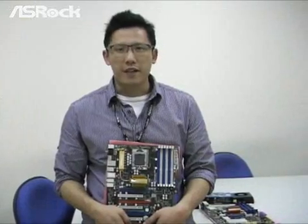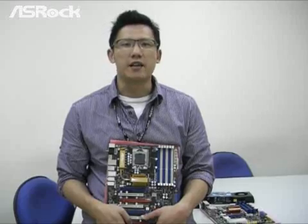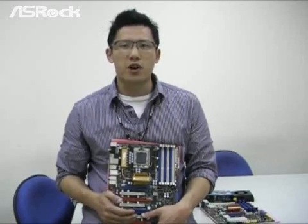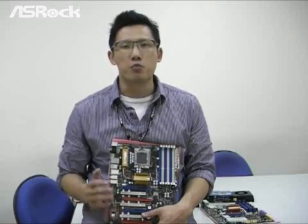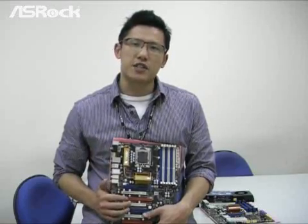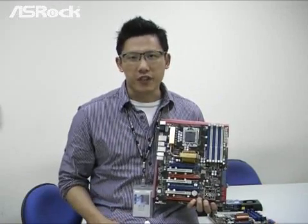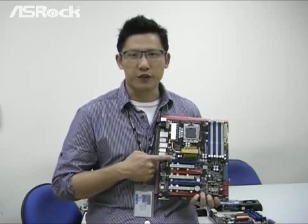Now, if you are going to buy a new X58 chipset motherboard, you are definitely a performance gamer or maybe a computer enthusiast. As we know, with more cards installed on your computer, you definitely get much more performance on your system. So if you want to get the maximum performance on your X58 motherboard, what is your best choice? Let's rock! X58 Supercomputer — no doubt!